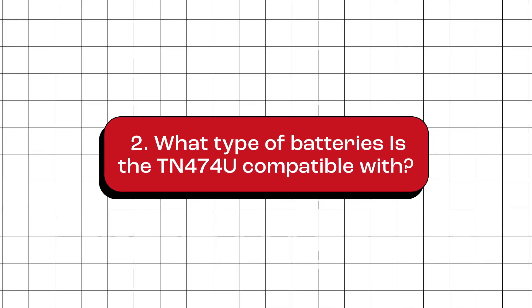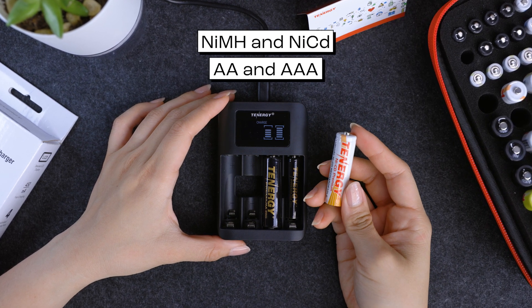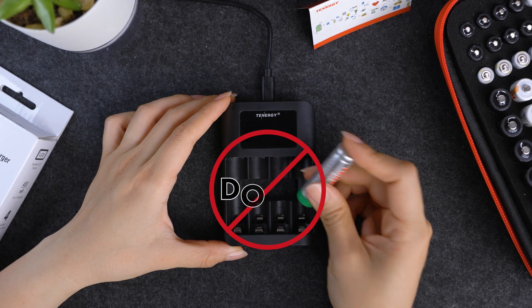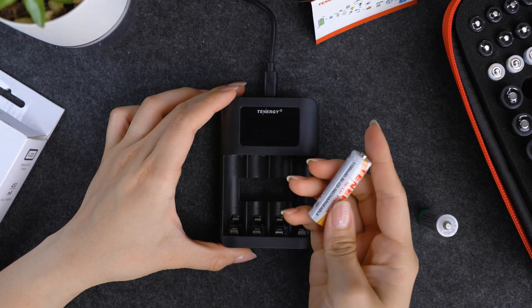What type of batteries is the TN474U compatible with? This charger is specifically made for nickel metal hydride and nickel cadmium AA and AAA batteries. Keep in mind that it's a no-go for lithium-based batteries because they need a different method of charging. So always pick a charger that matches your battery chemistry.